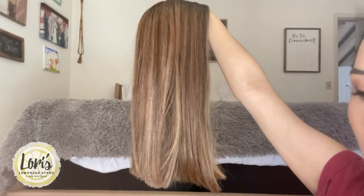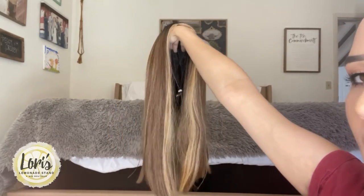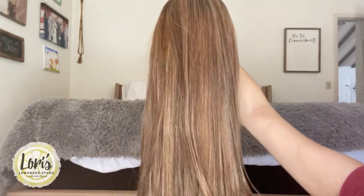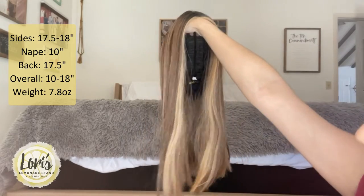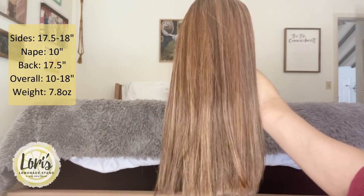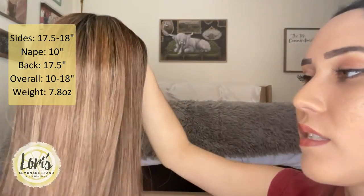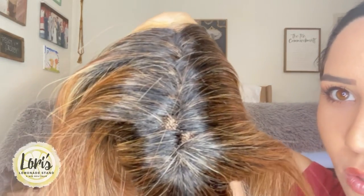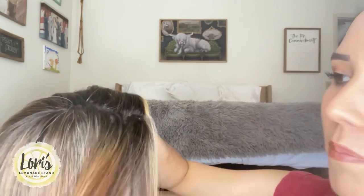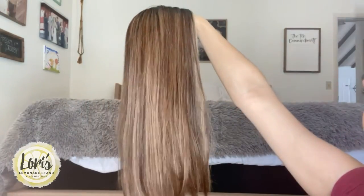I'm going to flip it inside out so you guys can also see what it looks like off of me. Like I said, all one length at the bottom — I do like that it's kind of all one chop across. Very simple. You can see those pretty striking highlights there in the front. As far as the measurements go, the sides are going to be 17.5 to 18 inches, the nape is going to be 10, the back is 17.5 as well, and overall is 10 to 18. The weight is 7.8 ounces. So just a little bit more weighty than your average wig. If you're not used to wearing this much hair, it does feel very full, very thick. The parting is difficult to see — you'd have to literally part it a little bit differently to get a more visible hairline. But just from the way I put it on, it's very thick.